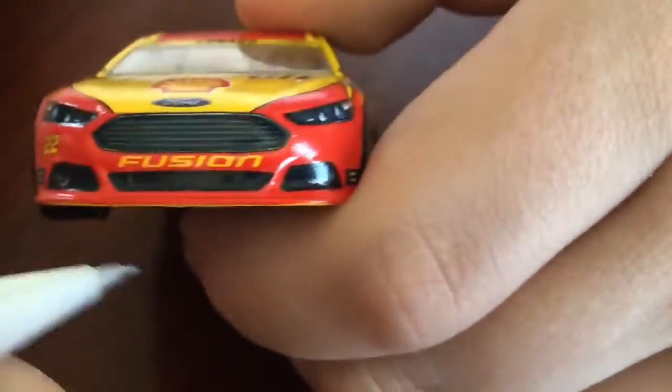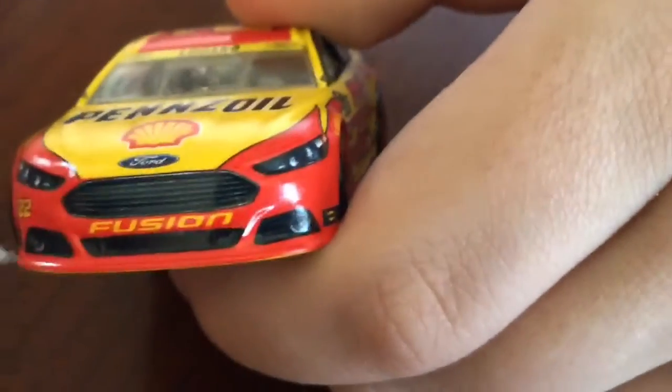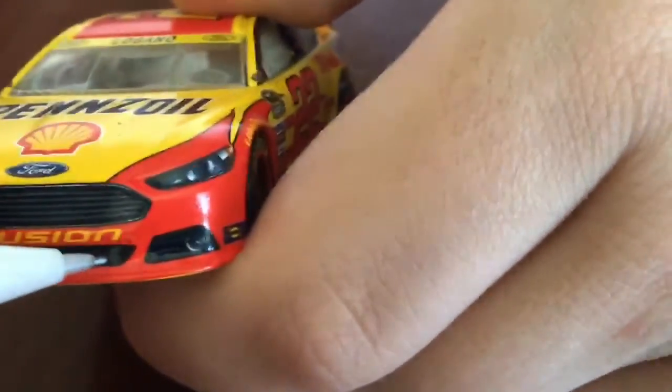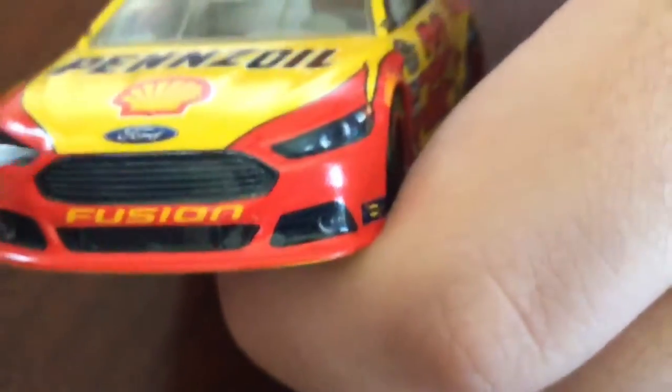I'm kind of disappointed because Spin Master did not include the front facer, which is the whole bottom area right underneath the actual grill. This grill here on the top is fake.